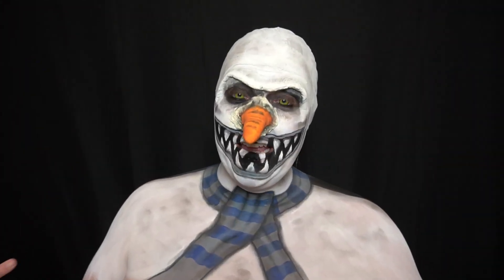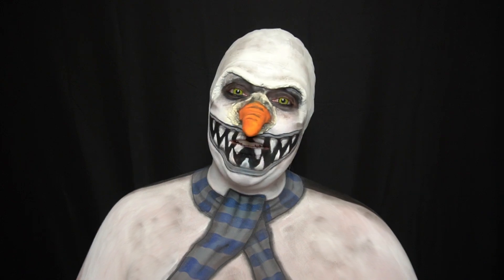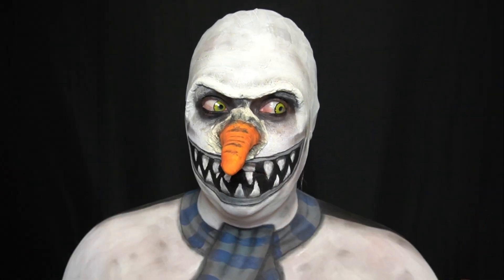And this is the finished look! I hope you enjoyed this tutorial. If you did, please give it a like. If you want to see more face paint, you can follow me on Instagram at nene__marie, or please consider subscribing to this channel. Thank you so much for watching! Bye!